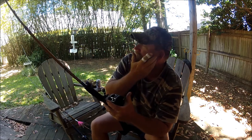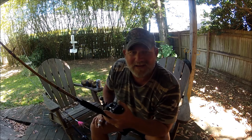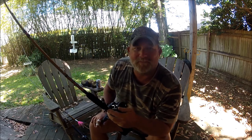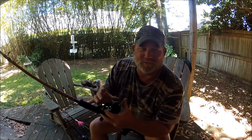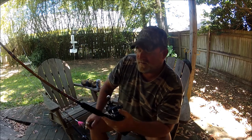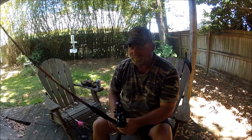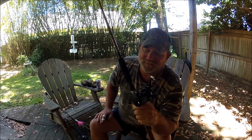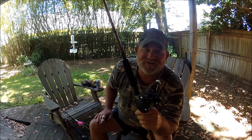I would highly recommend checking into the Saltist 20 or 30 HC model. The reason being is when you're into fast action — you're casting out — you don't want to have to manually flip a lever to engage.